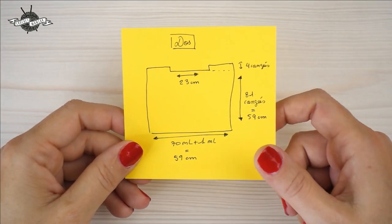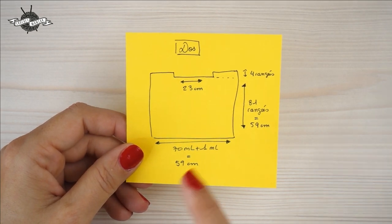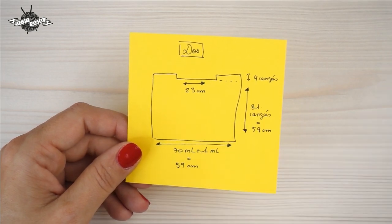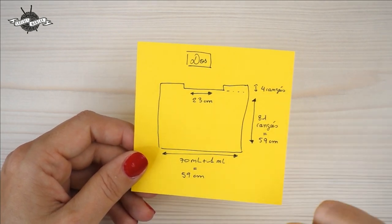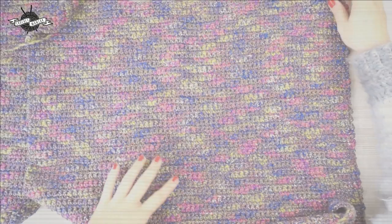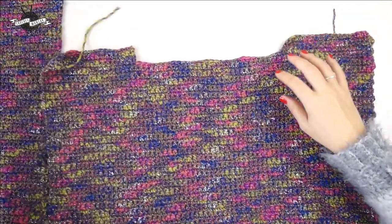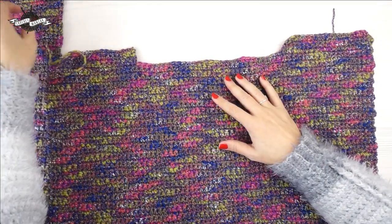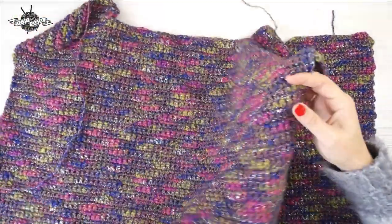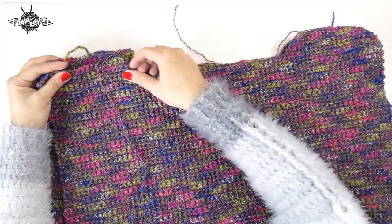Now let's make the back. Exactly the same principle: 71 air stitches to start, giving 70 mailles serrées. But here we'll work 81 rows instead of 80, and for the shoulders, 4 rows instead of 5. What's nice with this stitch is there's no right side or wrong side — it's really straightforward. Here I have the front panel.